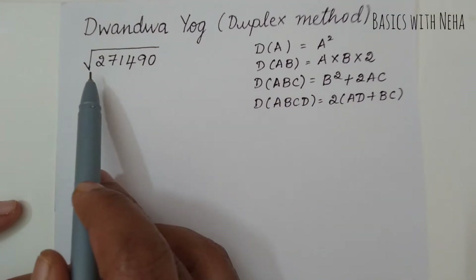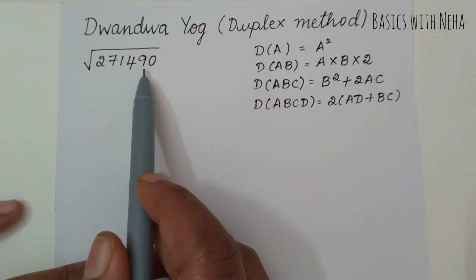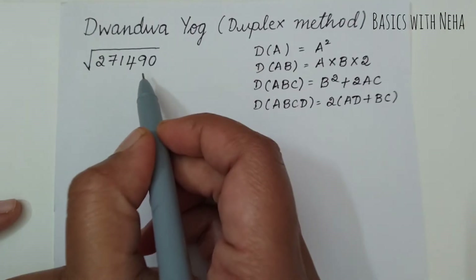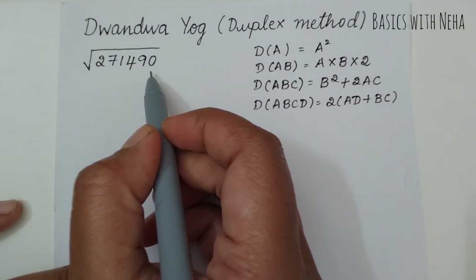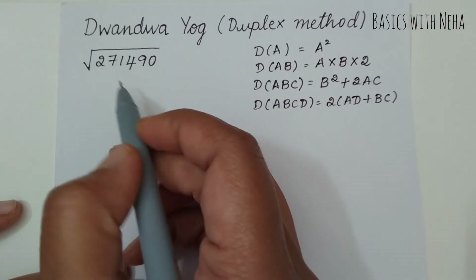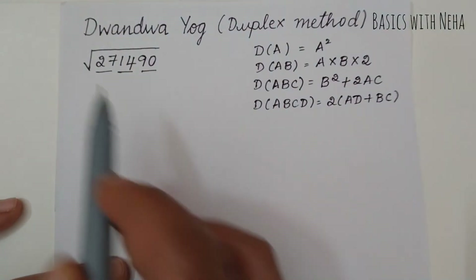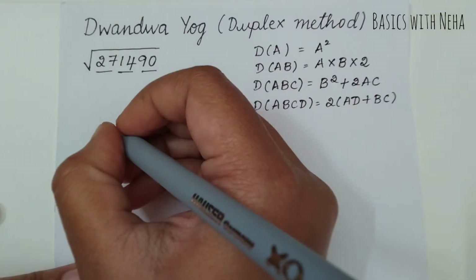Now let's do this. Before we find the square root of this number, you will always have to group — just like we do in the conventional method. Group the number from the right side, and the number of groups on the right side, leaving the first group, will tell you how many decimal places we have. So if I consider these to be the groups, I'll have three groups.